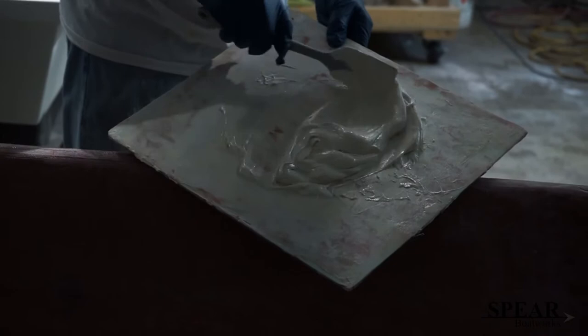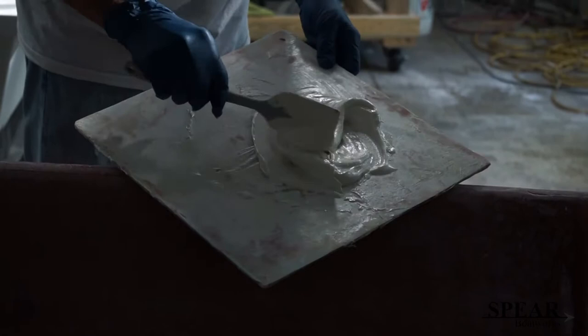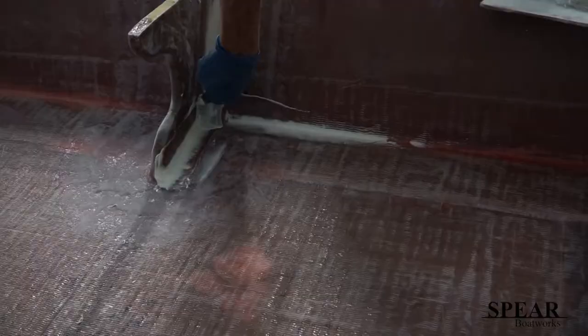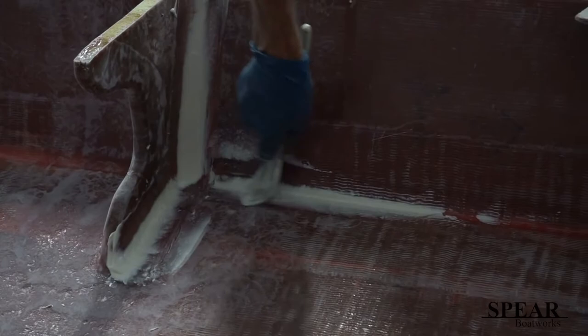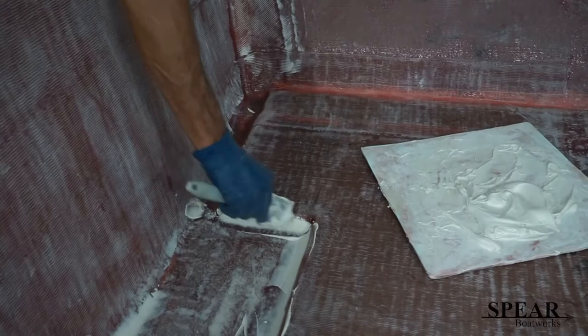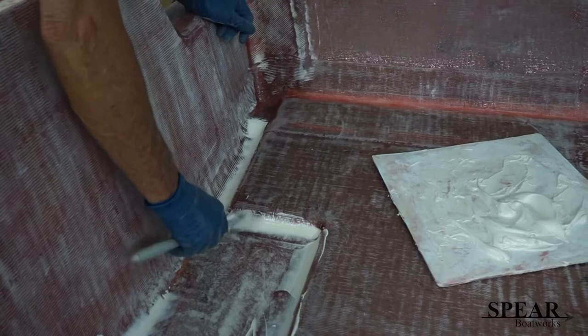See that tool right there? That's a cooking tool, and it is amazing the number of cooking tools I use to work with. So doing the radiuses right here. What I'm trying to do is make a smooth transition so that when the boat finishes out, it doesn't look like these edges — these turns are rough. We're trying to make them really smooth. And this tool and this putty works really good in here.